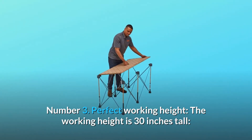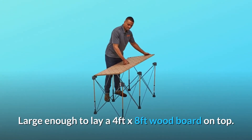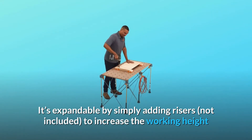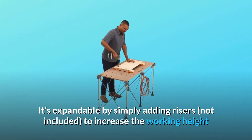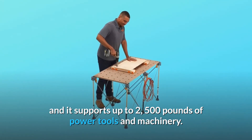Number 3: Perfect Working Height. The working height is 30 inches tall, large enough to lay a 4-foot by 8-foot wood board on top. It's expandable by simply adding risers (not included) to increase the working height, and it supports up to 2,500 pounds of power tools and machinery.